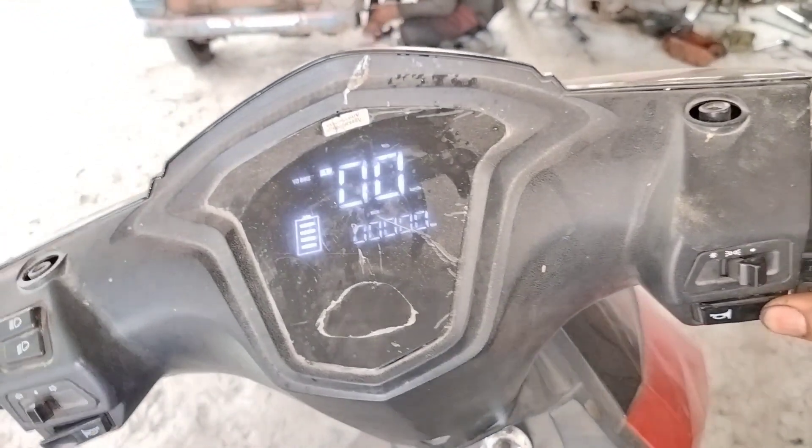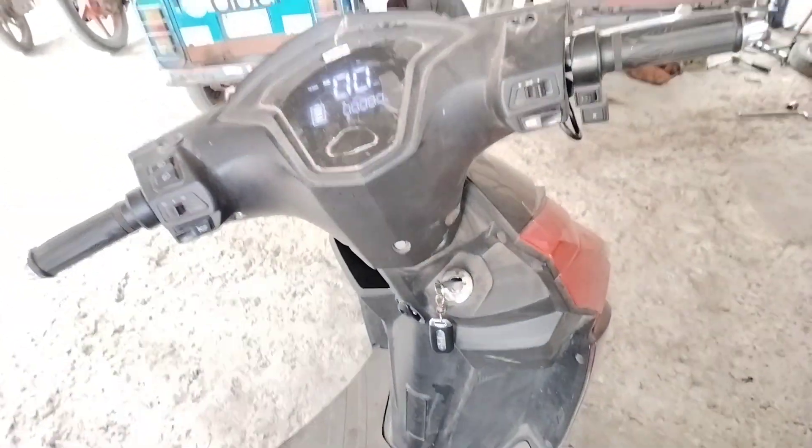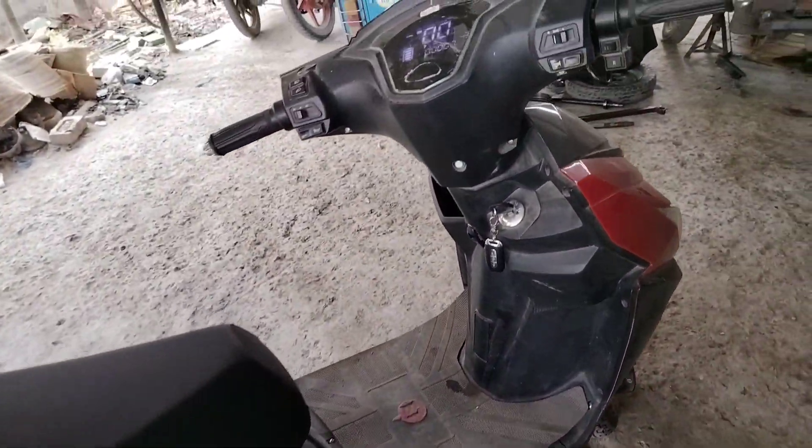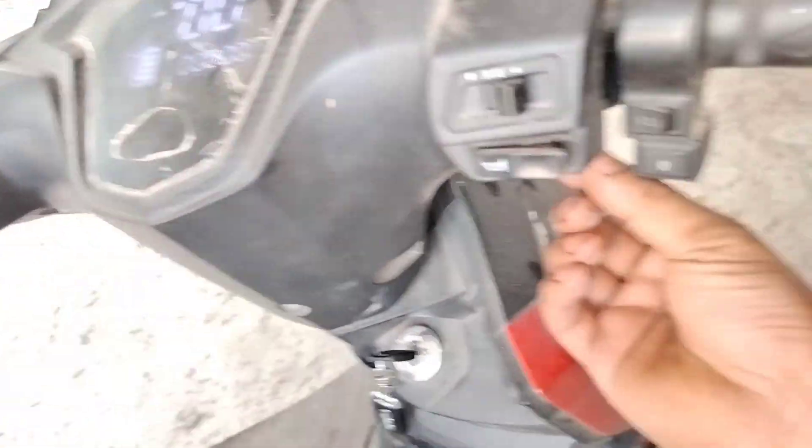Friends, this is the 12 volt supply line. The horn and indicator work fine — only the pickup is not working. So first, check whether the pickup is correct or not.